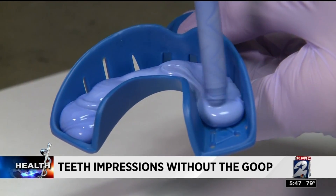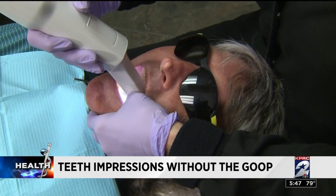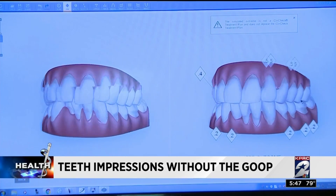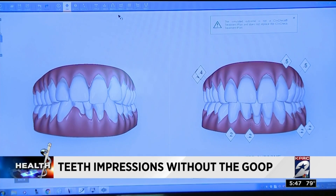Which is a big improvement over the goop's accuracy, which tends to expand or shrink at the lab. Terry's teeth were scanned when he was being fitted for Invisalign. The picture on the left is the before scan, and the picture on the right used the scanned impression to create a picture of what Terry's teeth will look like after he's done with Invisalign.